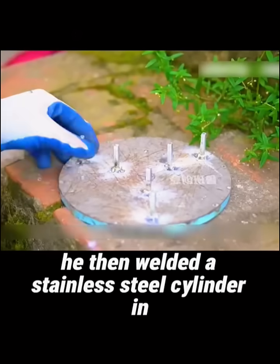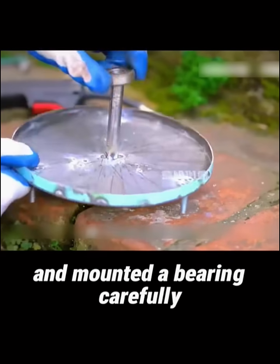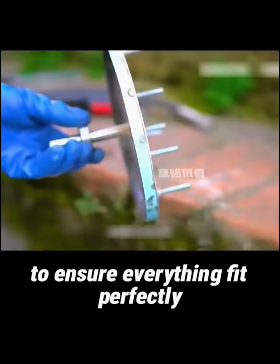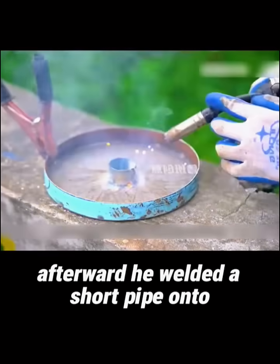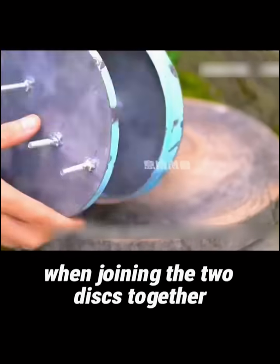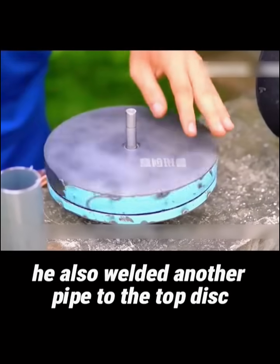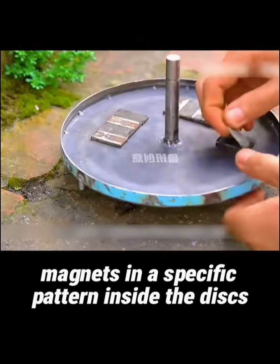He then welded a stainless steel cylinder in the center of the disc's backside and mounted a bearing, carefully aligning and testing it to ensure everything fit perfectly. Afterward, he welded a short pipe onto the surface of the other disc to secure the bearing. When joining the two discs together, he also welded another pipe to the top disc and placed magnets in a specific pattern inside the discs.